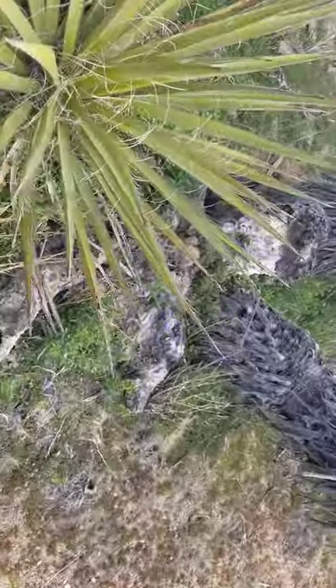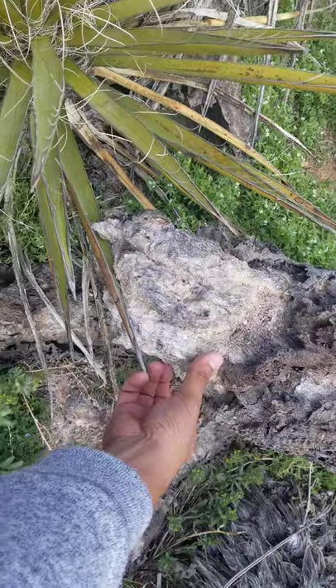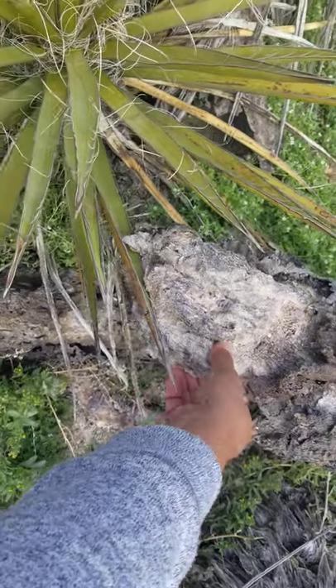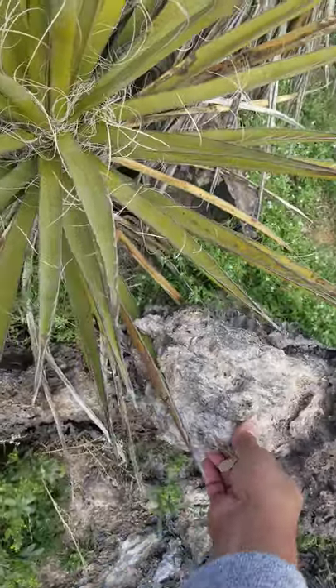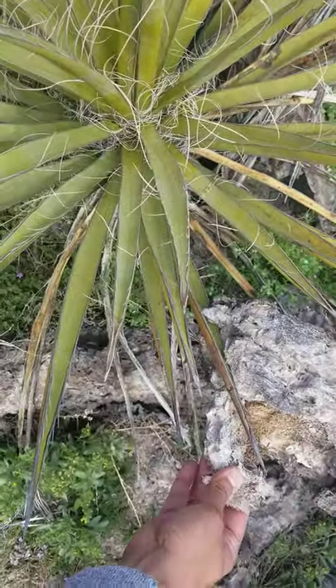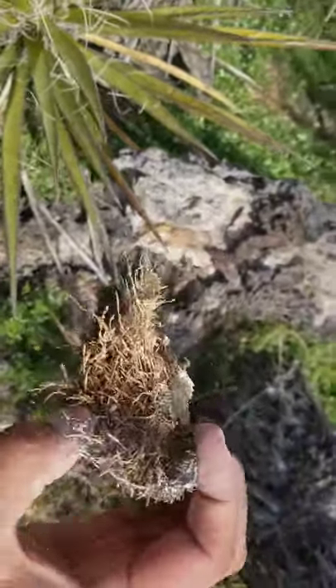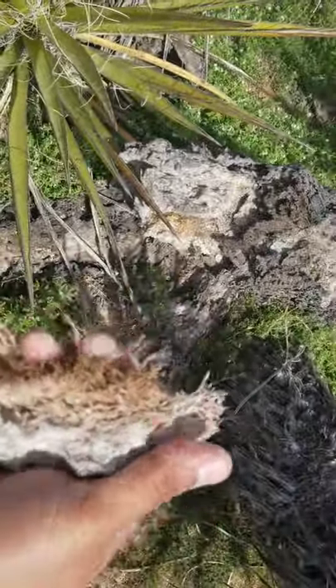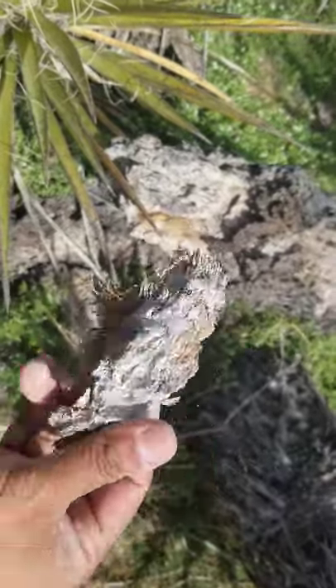The wood — quote unquote wood — because it's not true wood. As you can see, it's very fibrous. You can see the wood is just the vascular bundles; there are no rings or anything. But this wood could be used to make charcoal and fire starting.